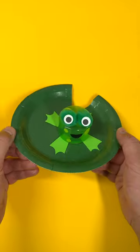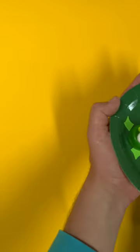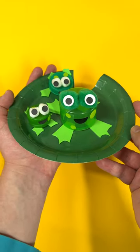Here's one fantastic frog! It looks great, but if you make more, you can create a frog family. Give it a try today and keep making things.